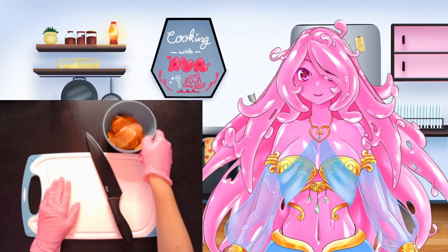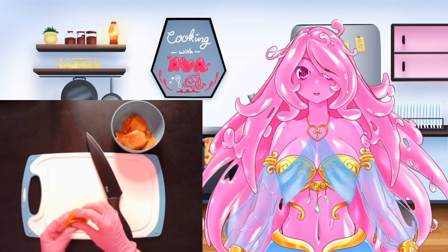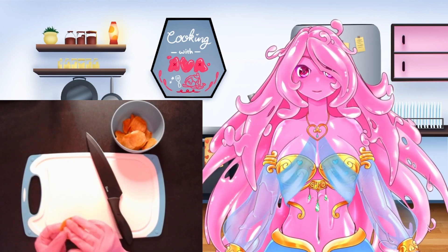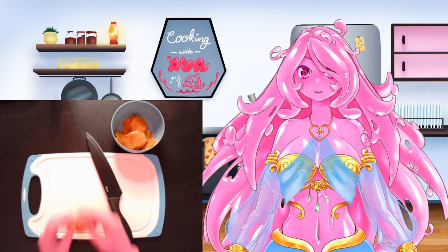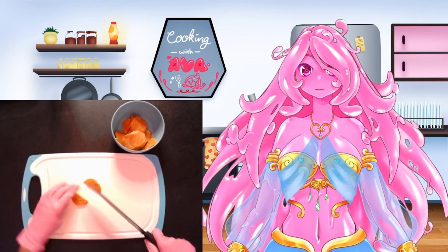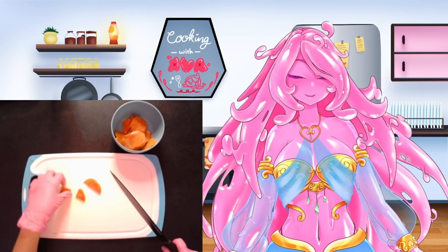We're going to be starting off with our pepperonis and getting them prepared. We're going to take six slices of pepperoni for each pizza skull. I am stacking them here so it makes it easier to cut multiple at once, because we're going to be cutting our pepperonis into quarters.